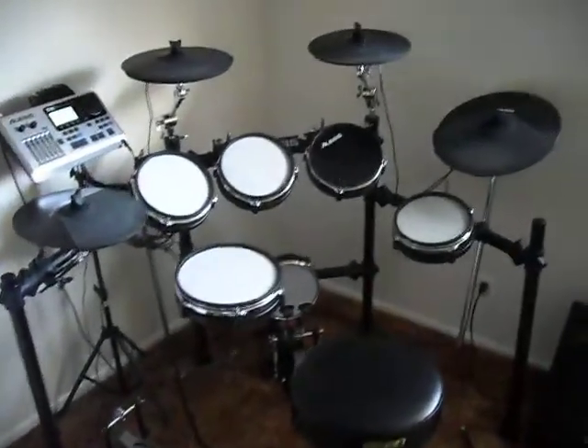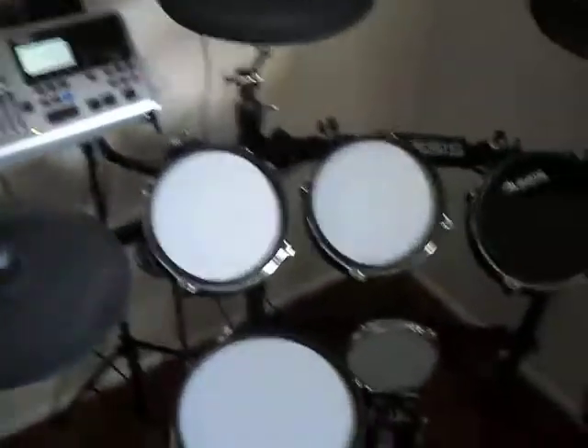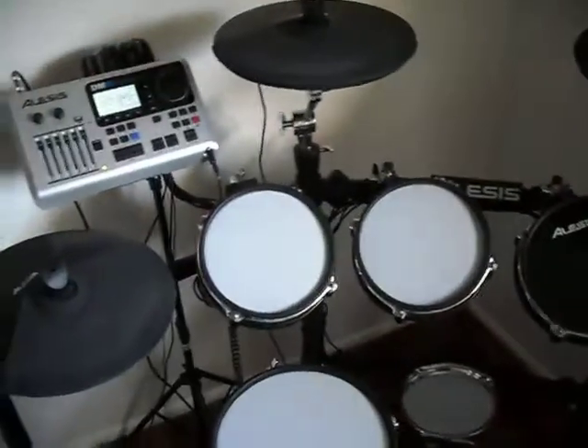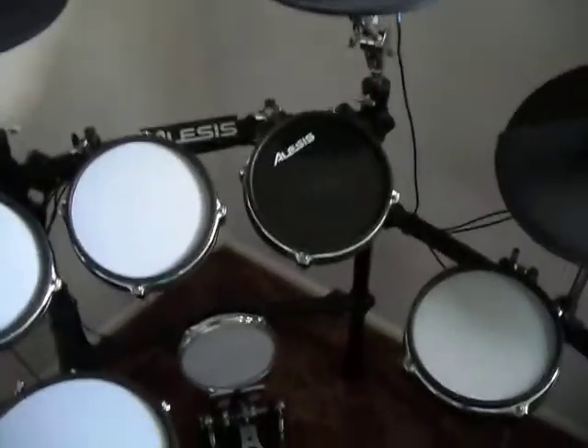This is my 2012 Alesis DM10. I just got done doing all the heads but one for the mesh head conversion kit. I'm doing a review on it so you can hear the sound difference between the two.